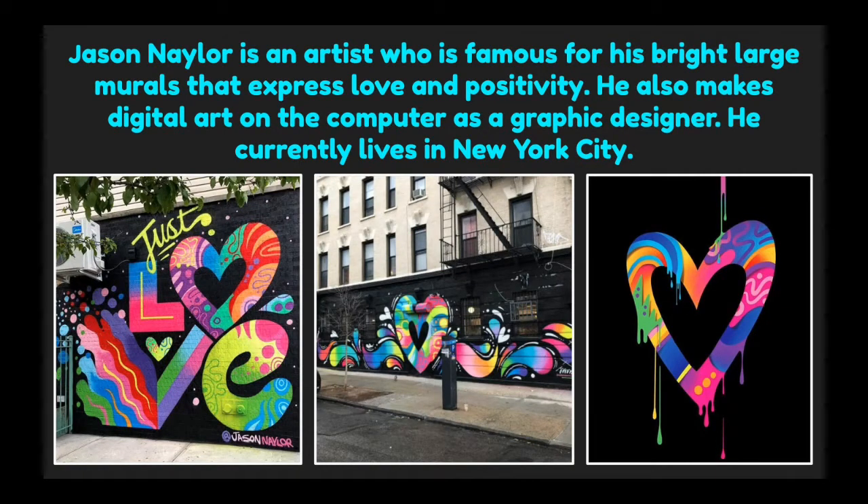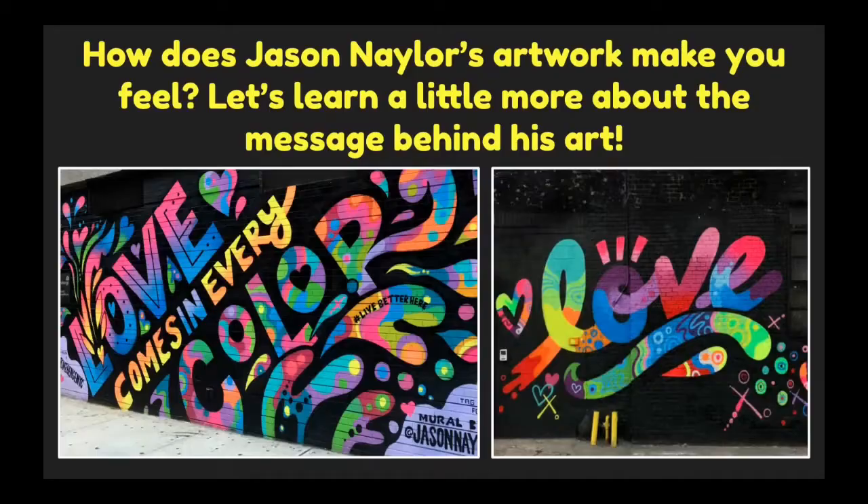Jason Naylor is an artist who is famous for his bright, large murals that express love and positivity. He also makes digital art on the computer as a graphic designer and currently lives in New York City. How does Jason Naylor's artwork make you feel? Let's learn a little more about the message behind his art.